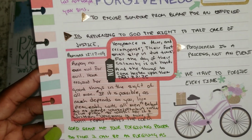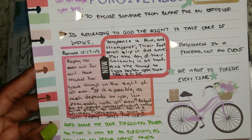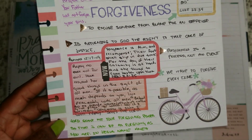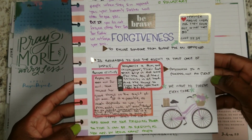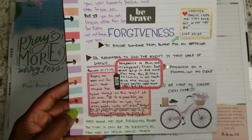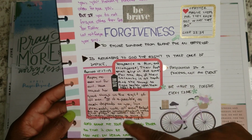'Beloved, do not avenge yourselves, but rather give place to wrath, for it is written: Vengeance is mine, I will repay, says the Lord.' So I've got to learn to leave that to God. It's not my place to judge and it's not my place to seek retaliation or vengeance.